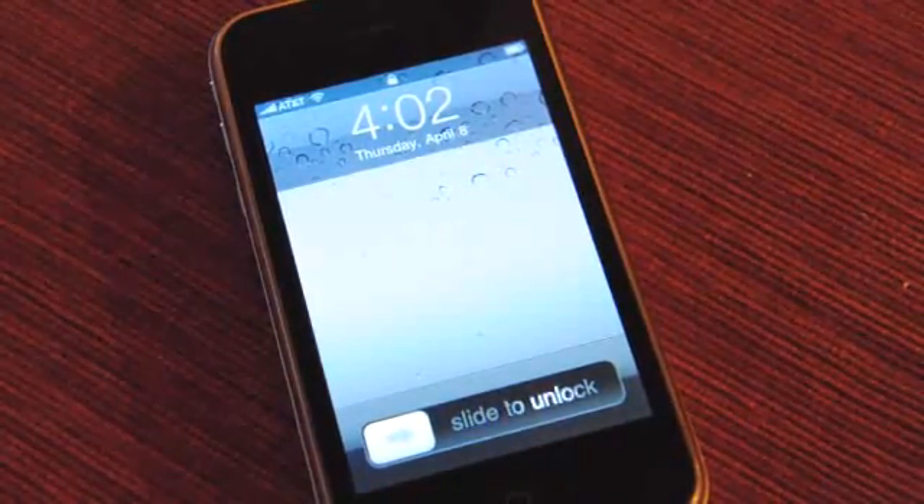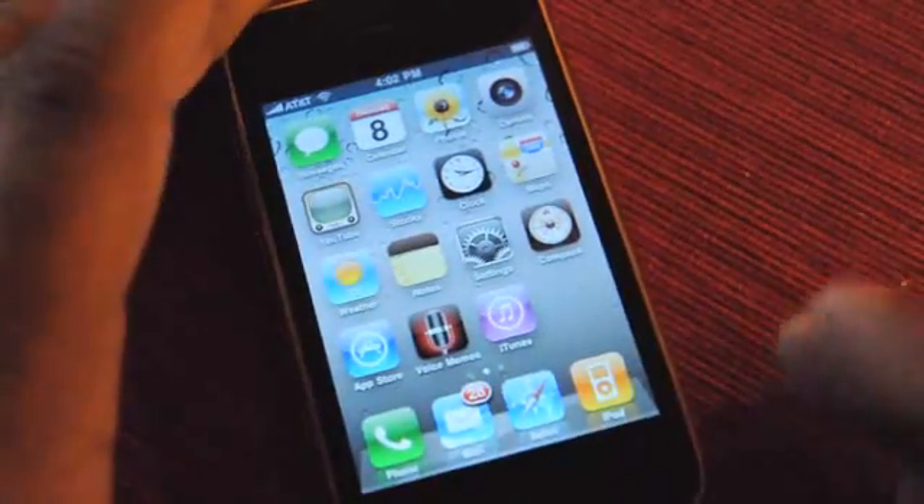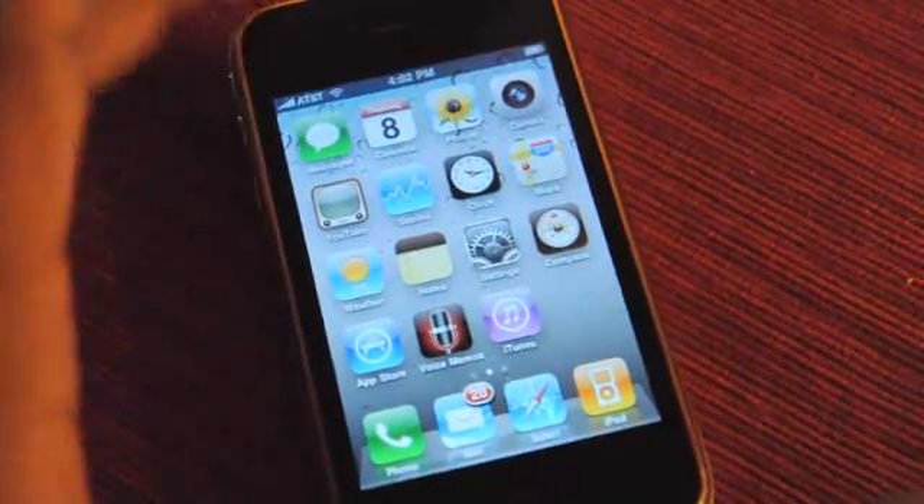Hey guys, it's Neil from Engadget here with iPhone OS 4.0 on a 3GS. It was a little scary getting it installed but we figured it out. So let's run through some of the features.